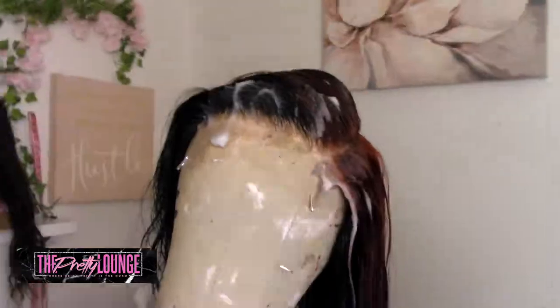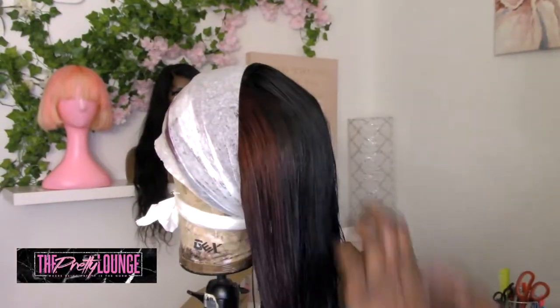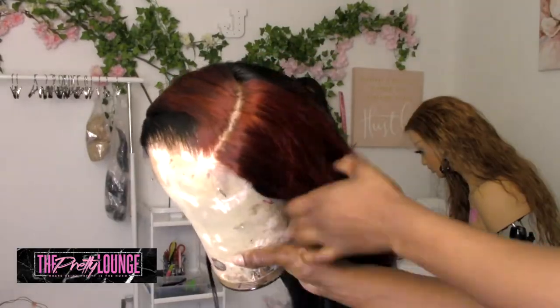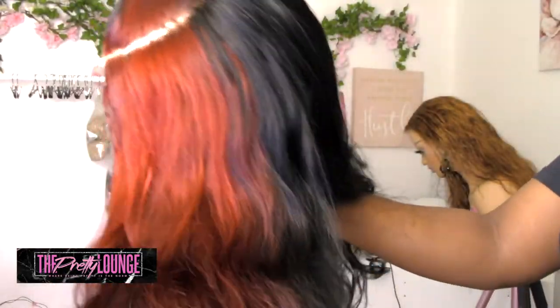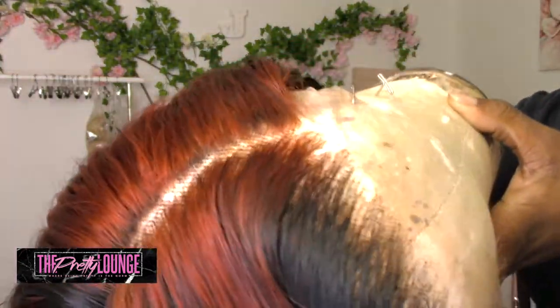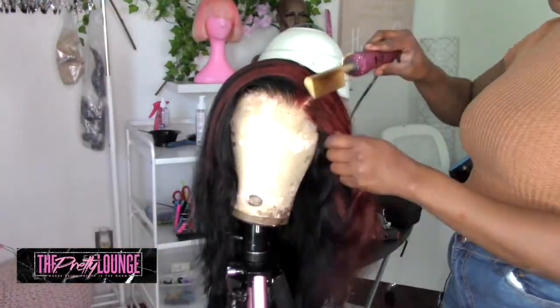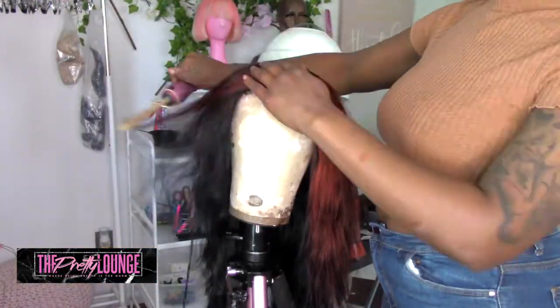After applying the conditioner, I went ahead and plucked out the hairline, and now I'm molding her for the night so she can air dry. This is the next day — color is looking good, the part is molded out, and it's now time to style and re-pluck. I'm a big believer in plucking twice: pluck while it's wet, let that set, and then come back and pluck it again.